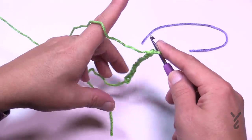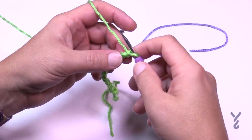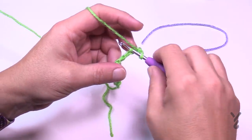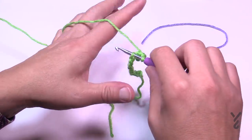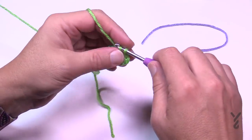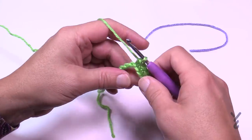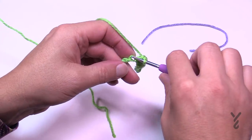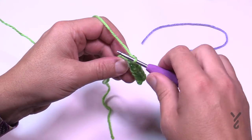Let's do row number one. You're going to go to the second chain from the hook — count back 1 and 2 — and go to the back hump of the chain, just one strand. Single crochet all the way across your chain, and there will be a total of 11 single crochets by the time you get there. Go to the end of the line.